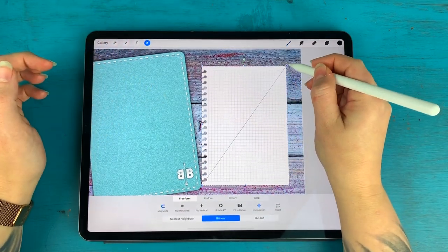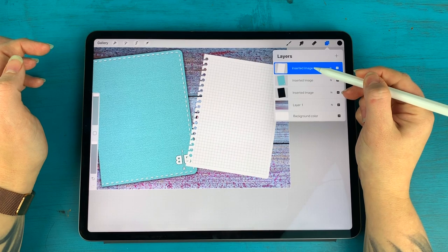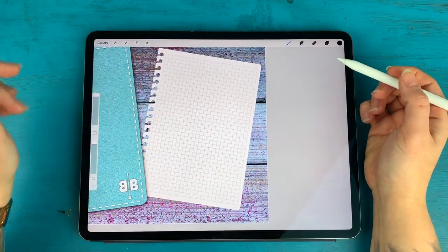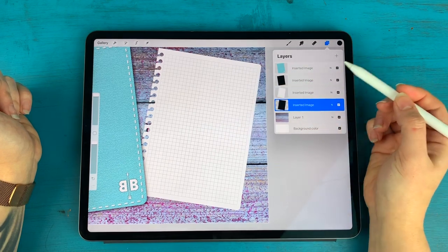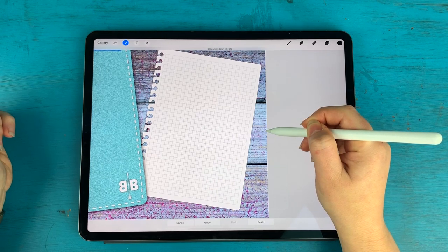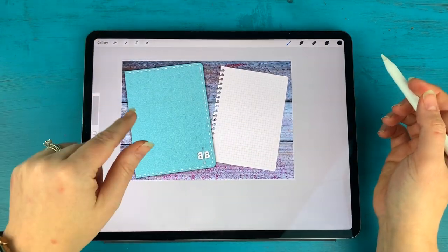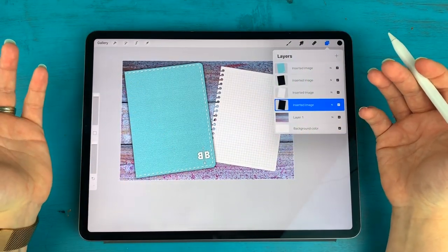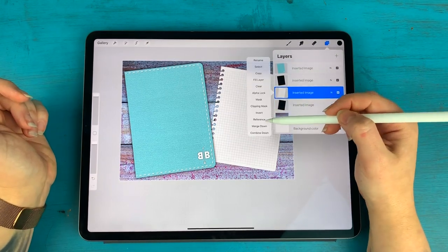I'll bring this paper up in size, rotate it the other way, and place it under my notebook layer in the layers panel. This piece of paper also needs a shadow since it looks flat. Same process: duplicate the bottom layer, alpha lock, fill with black, remove the alpha lock, and give it a bit of Gaussian blur.